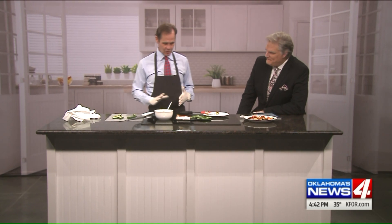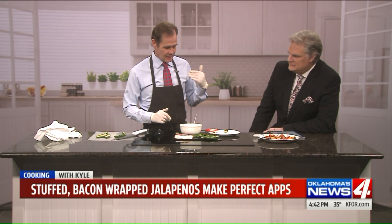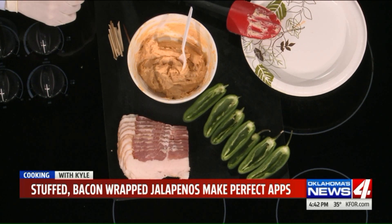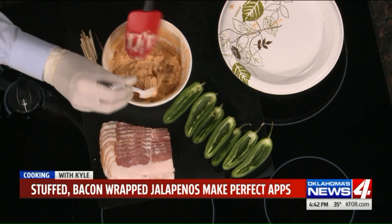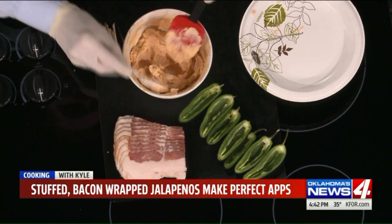It's really easy. I've taken a jump ahead and have our stuffing already ready. To make this, all we do is take about an eight-ounce package of cream cheese, soften it just a little bit, and then add onion powder, garlic — dehydrated garlic is fine — a little bit of salt, and I would also add just a splash of Worcestershire. Then a cup of grated sharp cheddar, and we fold it all together. Just use a spatula. You want the cream cheese warm enough where it can fold.